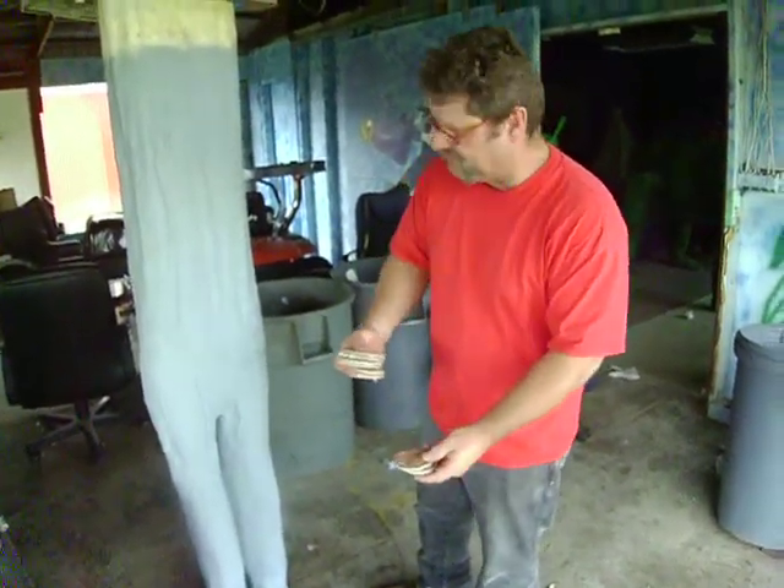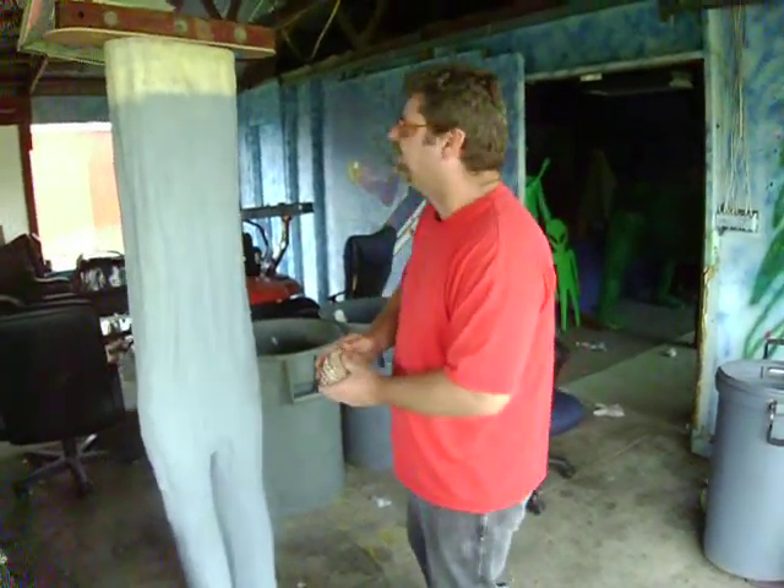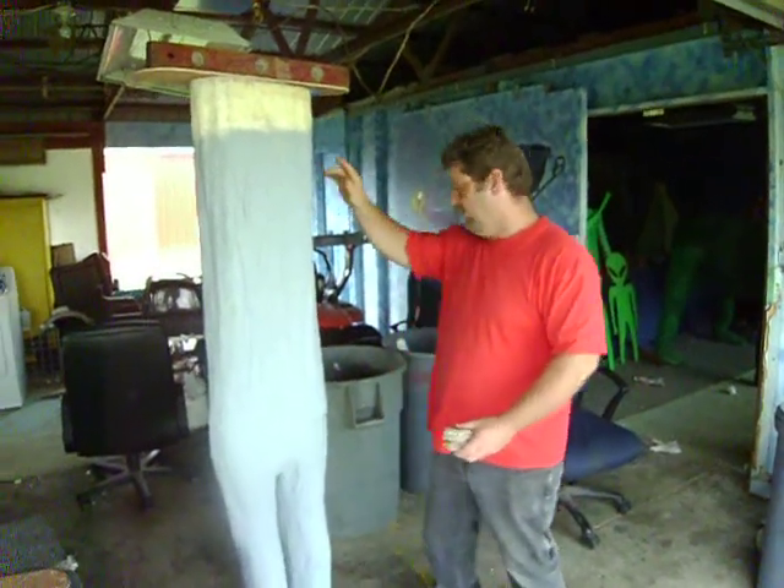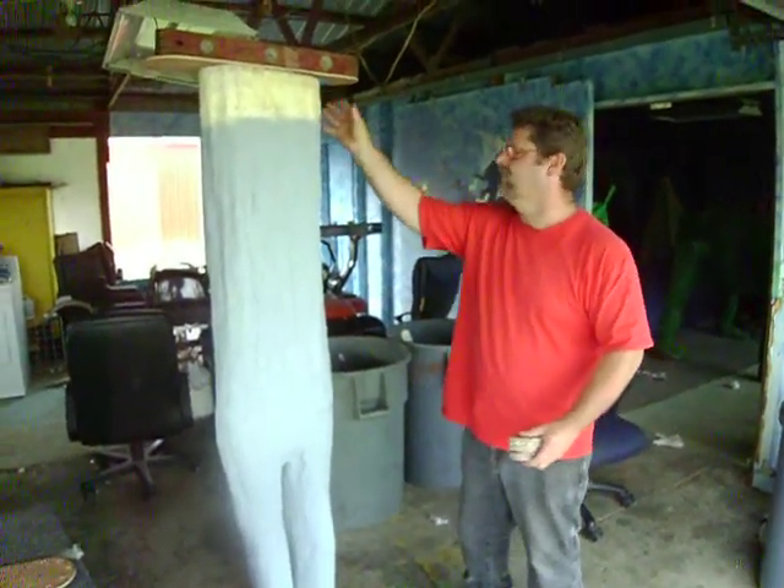We did all the elbows and the wrists. We're still deciding what we're going to do — do we want our arms to come out this way, or do we want them to come straight down?